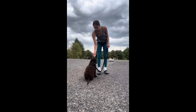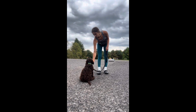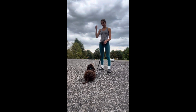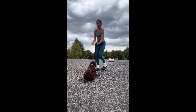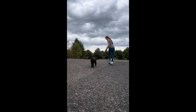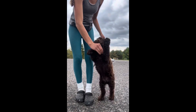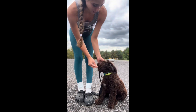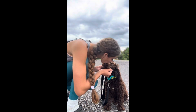Moses, sit — yes. Don't jump. Down. Good. I'm going to do one more path back and forth and then end on a positive note. But yeah, this is Moses' leash walking — he's doing very well. Good boy. It also teaches them to be attentive when they're looking up at you, even if it's for that treat. He's such a good boy and he's doing very well. Good boy, Moses.